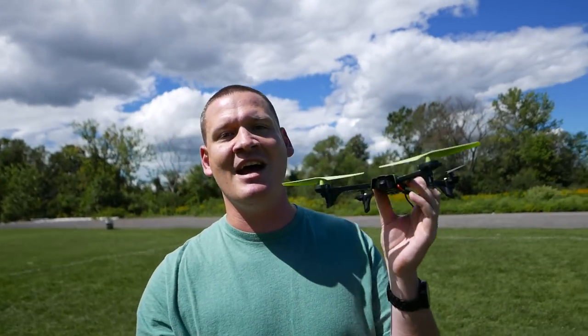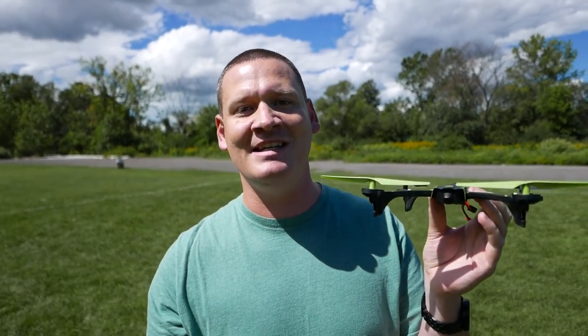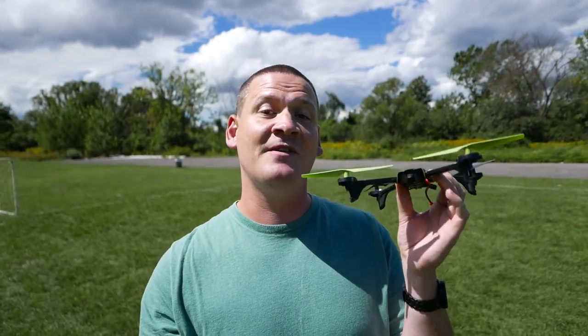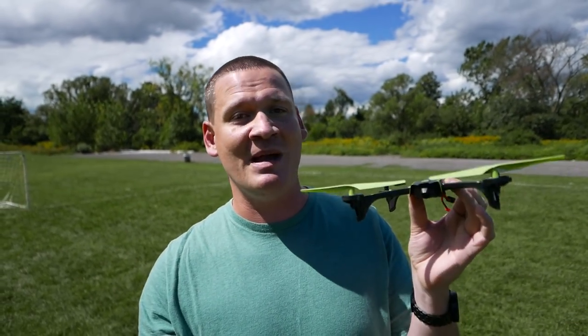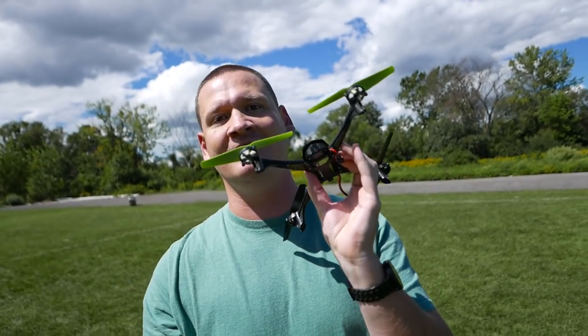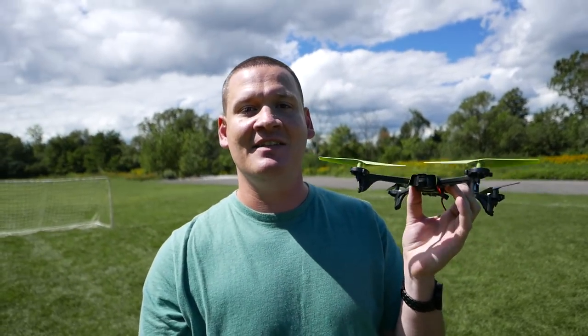Welcome back to my channel. Today we're checking out the SkyViper V2400 FPV. This is the follow-up to the V950 STR streaming drone, and this one's very exciting. It has a lot of tech packed into it, including a wide-angle lens. A lot of exciting things on this one. Let's check it out.